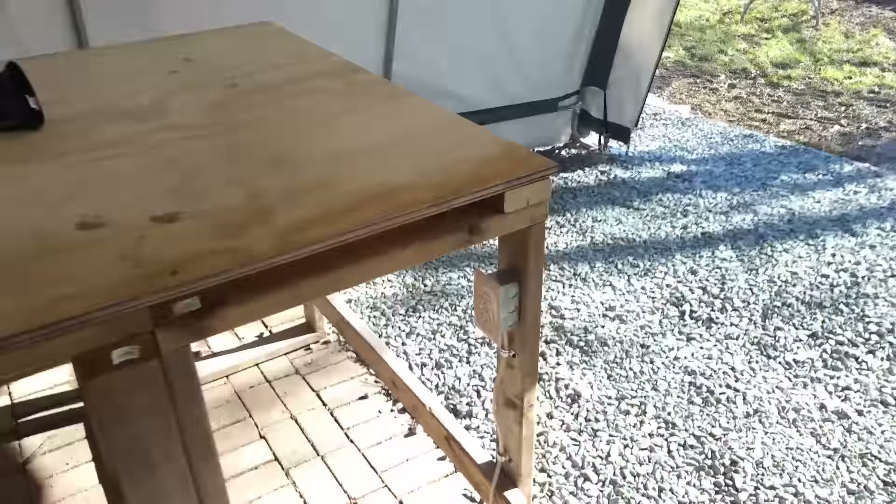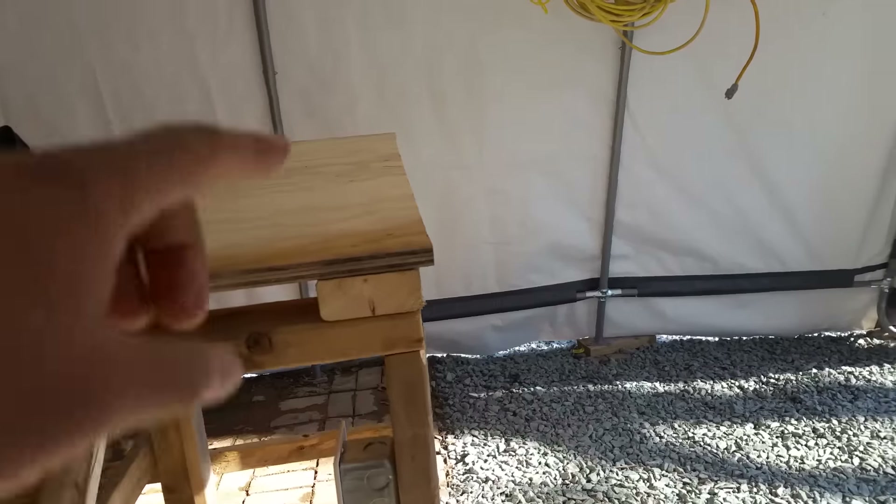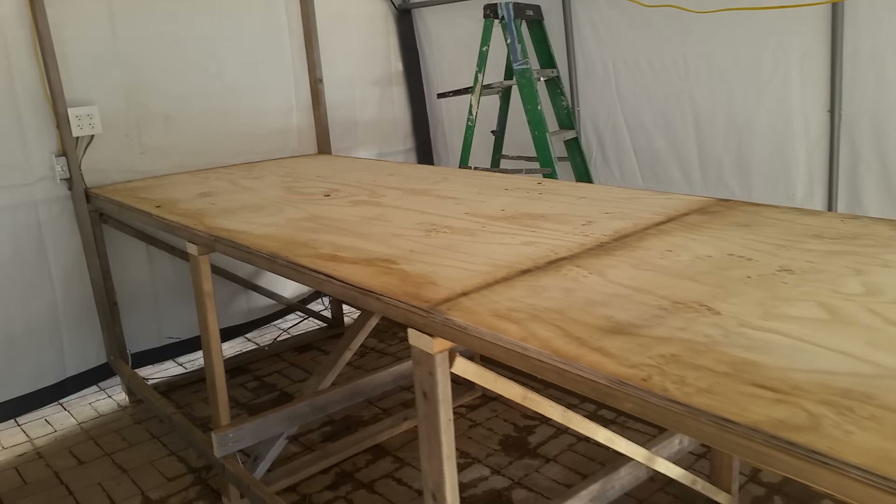So one step closer to being ready to work. One last thing I'm going to do is at the end of this bench — I'm going to build a little platform so my table saw can sit on it and will be pretty much just a little bit above the table, so that as I rip wood, it'll be able to lay and fall on the table.